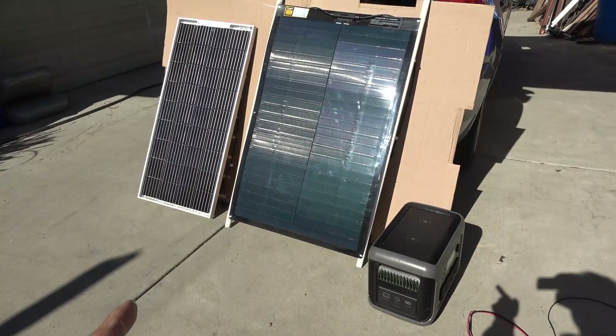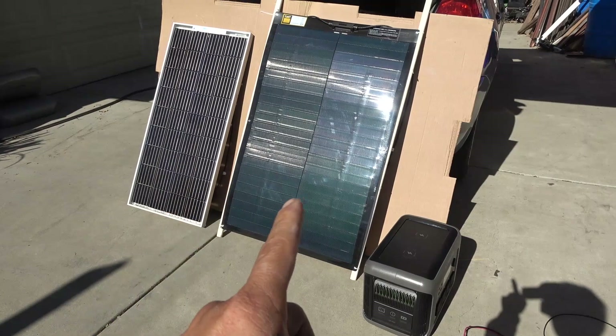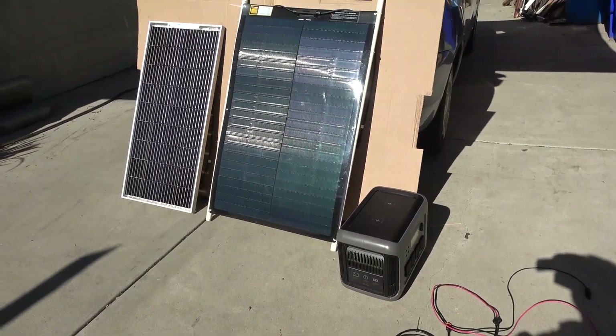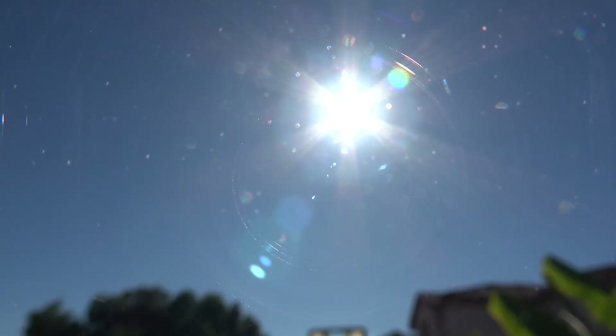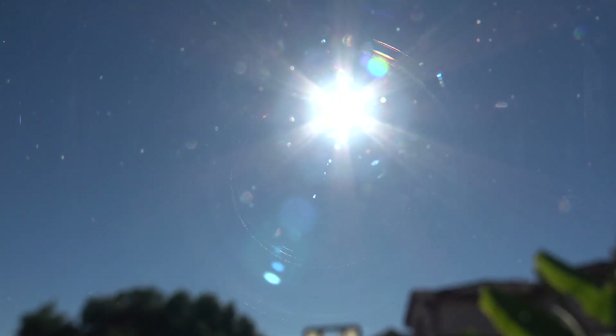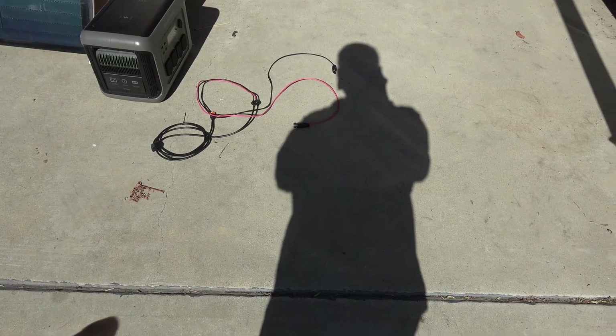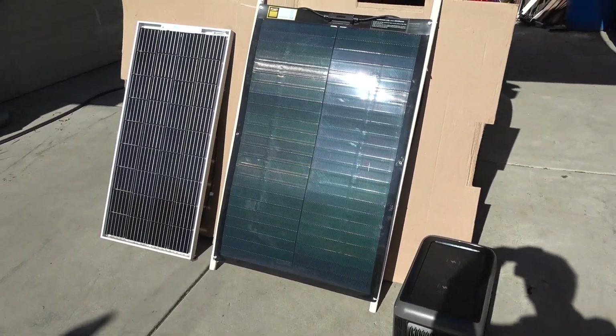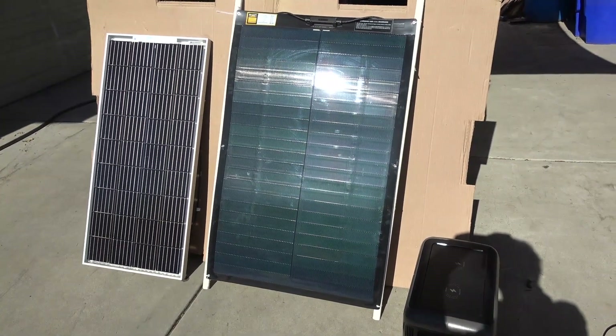I'm going to do an output test and compare the output between these two solar panels. I have my power station here ready to plug in. Right now it's the middle of November and the sun is low in the sky — it's around noon and you can see how long the shadow is, so I shouldn't expect full output from these solar panels.